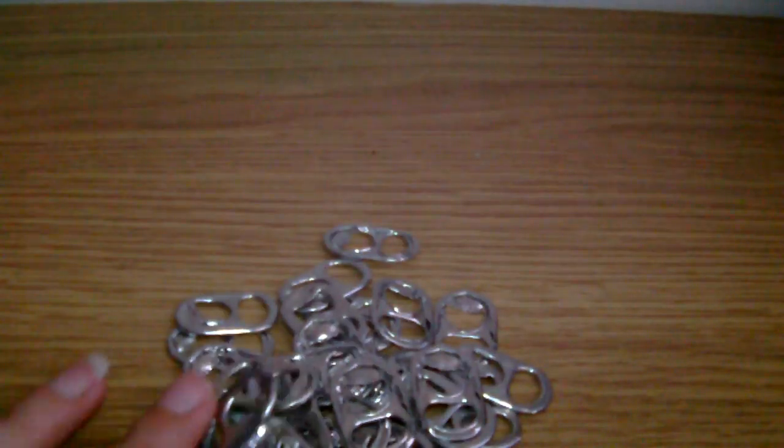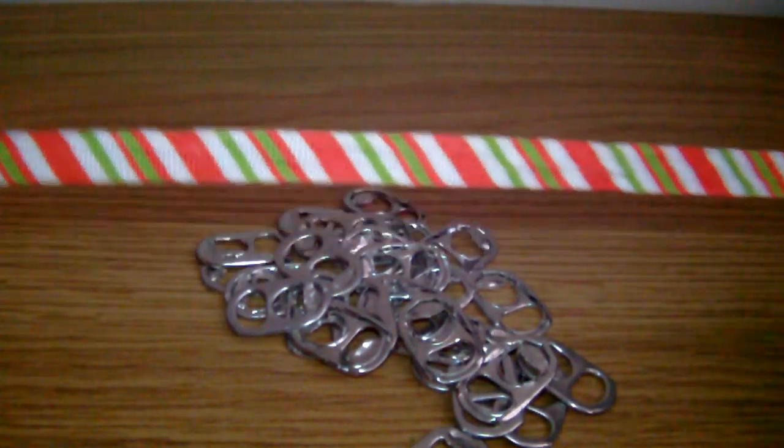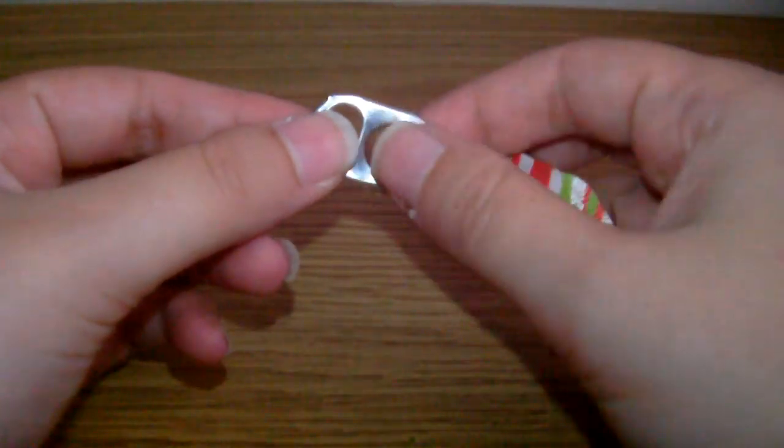So first of all you're going to need some pop tabs. Each reef will be made out of 28, and you're going to need about 16 inches of ribbon. Add a couple of inches extra though, because it's better to have more than less.